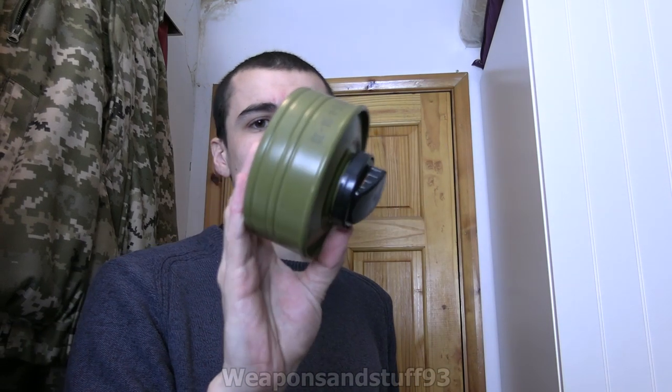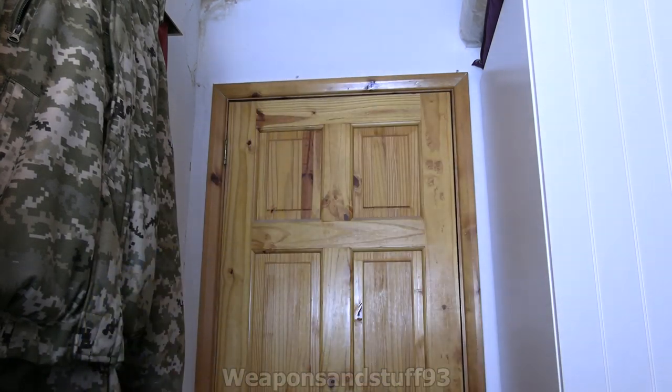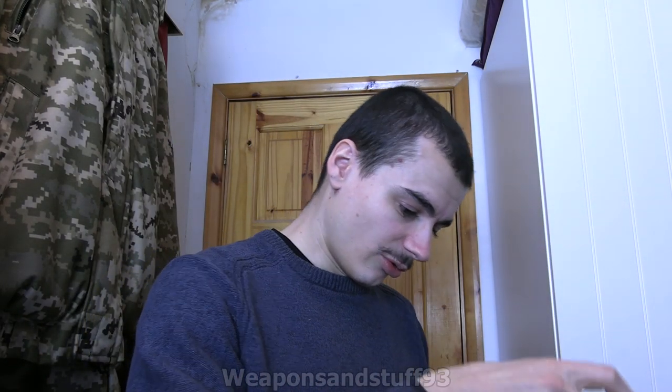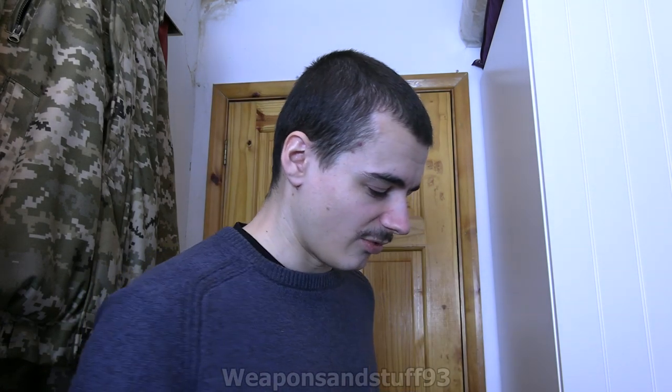There is the filter, which is quite unusual because the PMK-3 uses a different type of filter than the common Soviet GOST style masks, which I'll get onto in a minute. There is also a PMK-3 style filter to GOST adapter, if you wanted to use it with retro filters - like Soviet 40mm filters. And there is the drinking tube attachment.